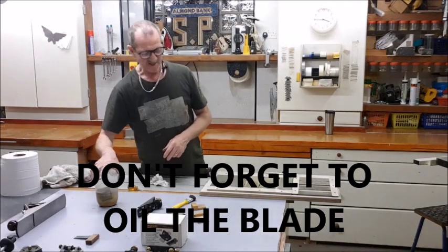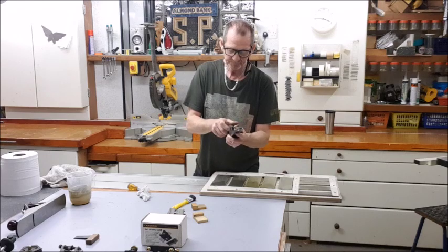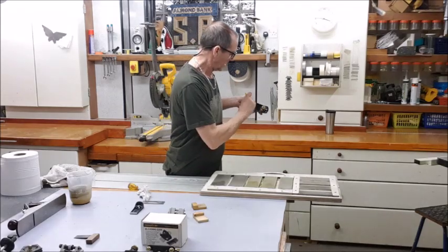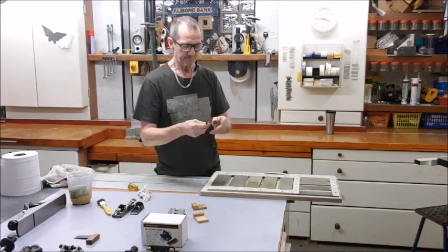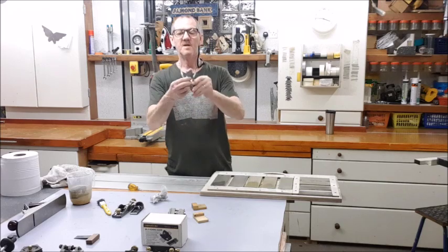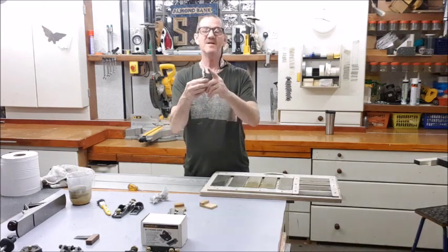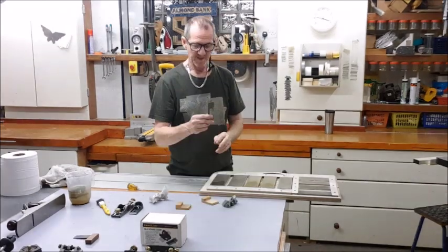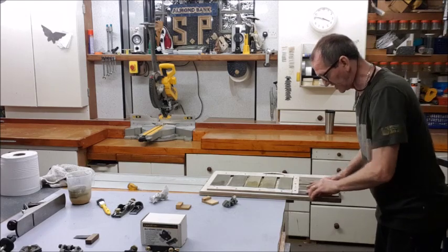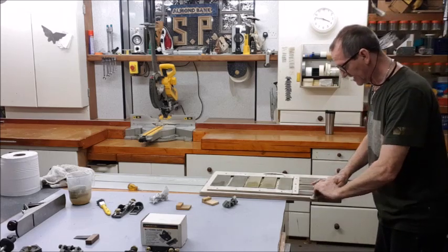That is your basic bench plane done. Now let's take the block plane. The block plane is pretty much the same — easier. The blade is pretty much the same except you're only doing one angle this time: a single angle of 25 degrees, and it sits bevel up in the plane. But again, still do the back first. Even if it's an old plane you've had for ages, do the back just to check — things can warp, things can get dented, you never know.